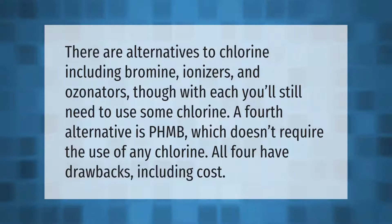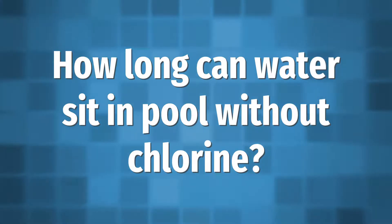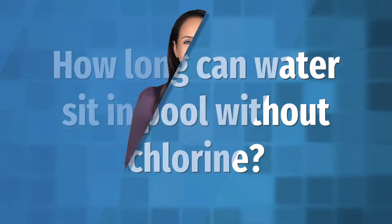There are alternatives to chlorine, including bromine, ionizers, and ozonators — though with each, you'll still need to use some chlorine. A fourth alternative is PHMB, which doesn't require the use of any chlorine at all. All four alternatives have drawbacks, including cost.